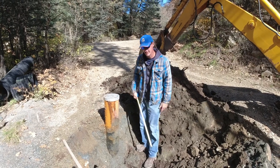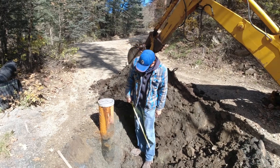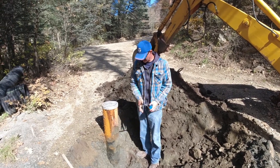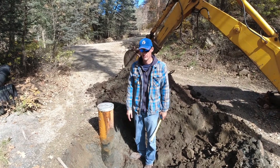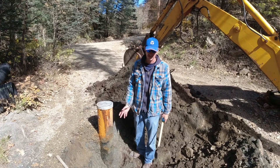Alright, so we're at least trying to get the pitless adapter installed this weekend. The pitless adapter keeps our water line below the frost level since we're up here at 7,000 feet. We've got to keep it down so it doesn't freeze and break.